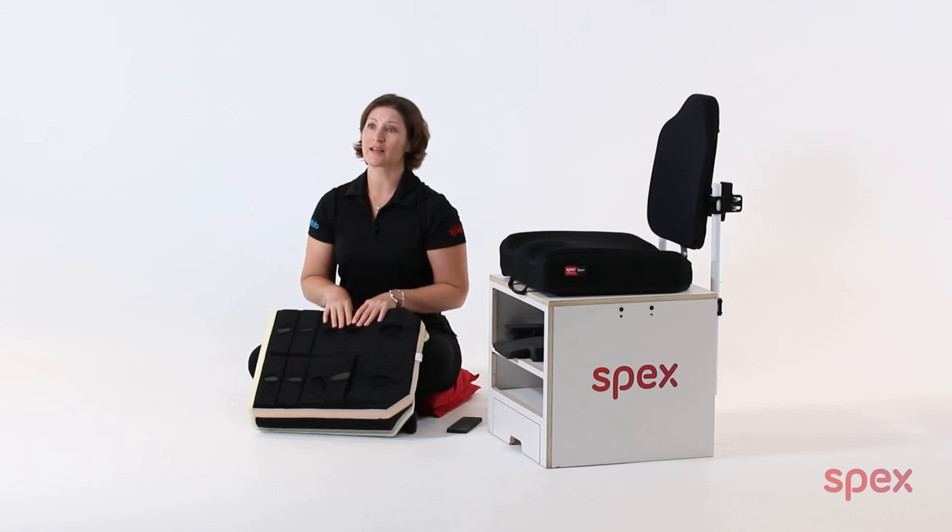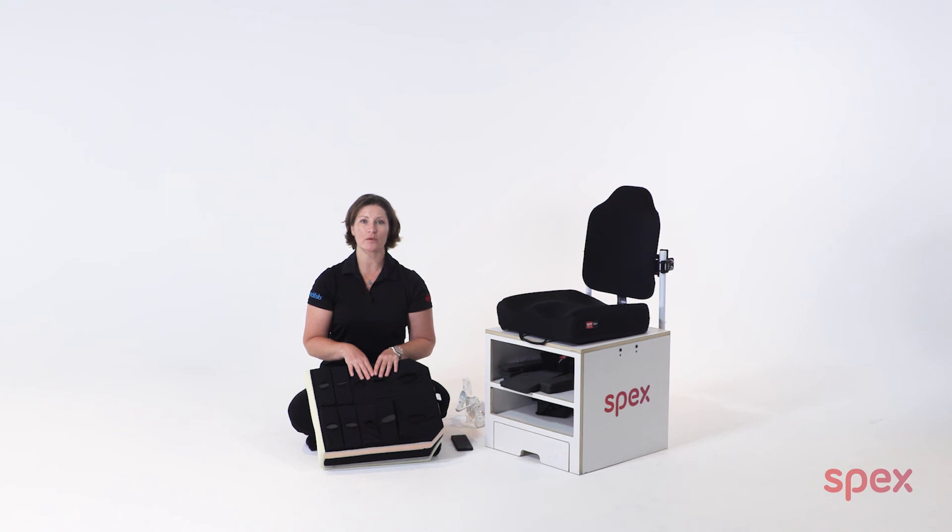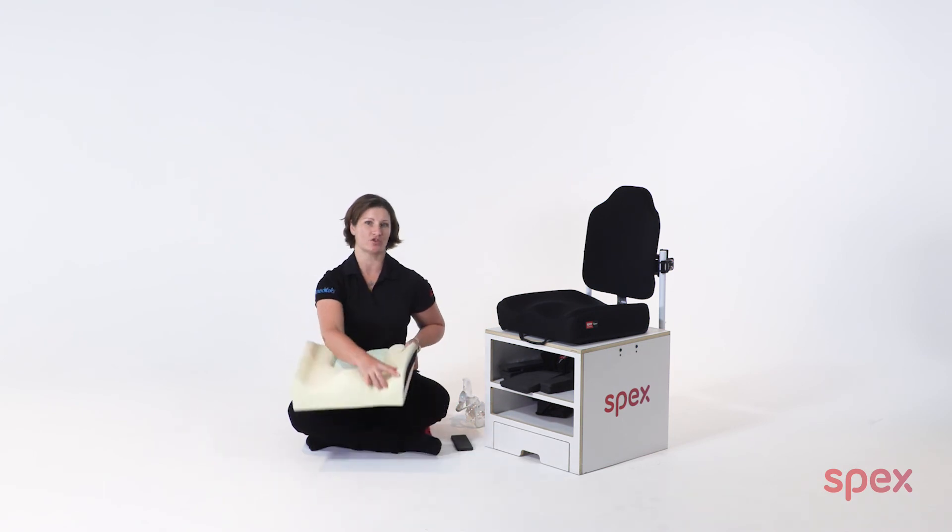Please refer to the SpexFlex video for more information on this. As with any wheelchair cushion, skin integrity does need to be monitored following any changes, and this is recommended practice following any cushion adjustments.